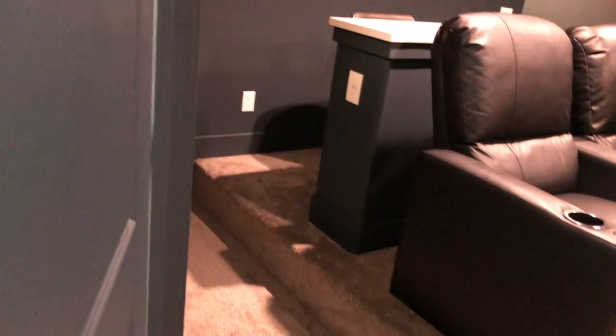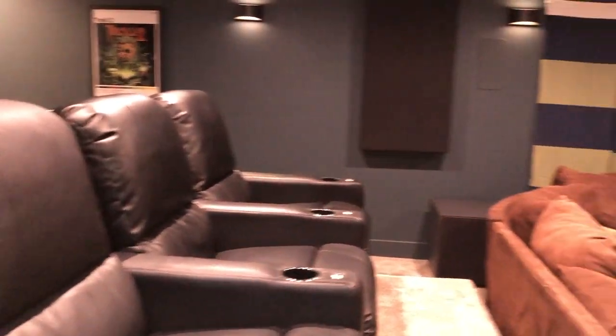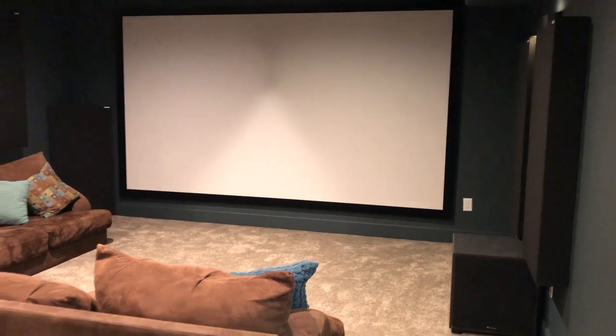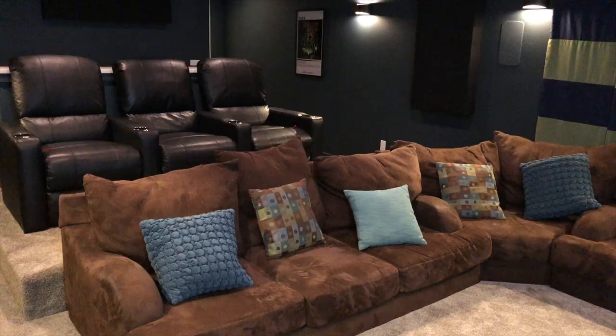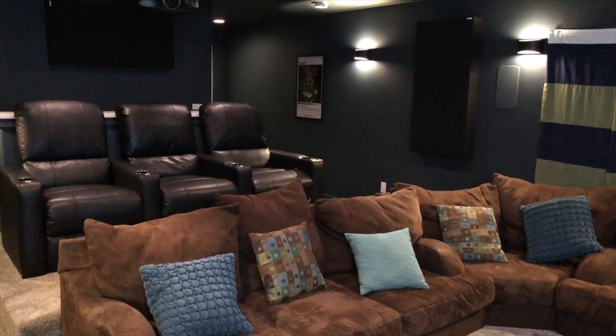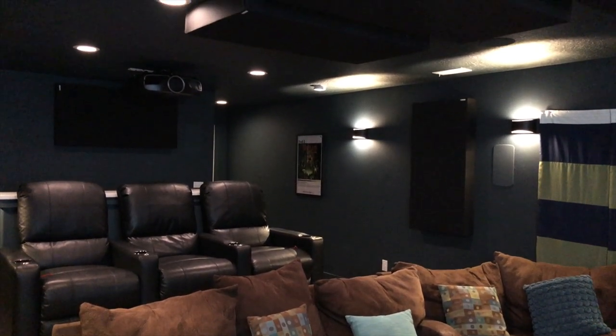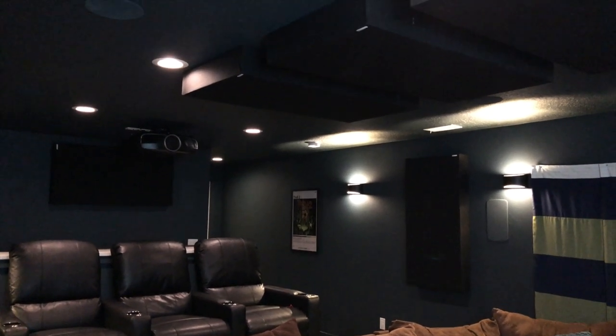My home theater is in my basement. I'm really fortunate to have a home with an unfinished basement when we bought the house. As you come down the stairs into the basement, the door opens up and you walk in and this whole room is now basically a dedicated home theater space. It is about 22 feet deep and about 14 and a half feet wide. The ceiling is technically supposed to be an eight foot ceiling, but the builder didn't quite do that, so it's just over seven and a half feet tall. I thought that was going to be a really big deal, but honestly I haven't even noticed it — it just works.